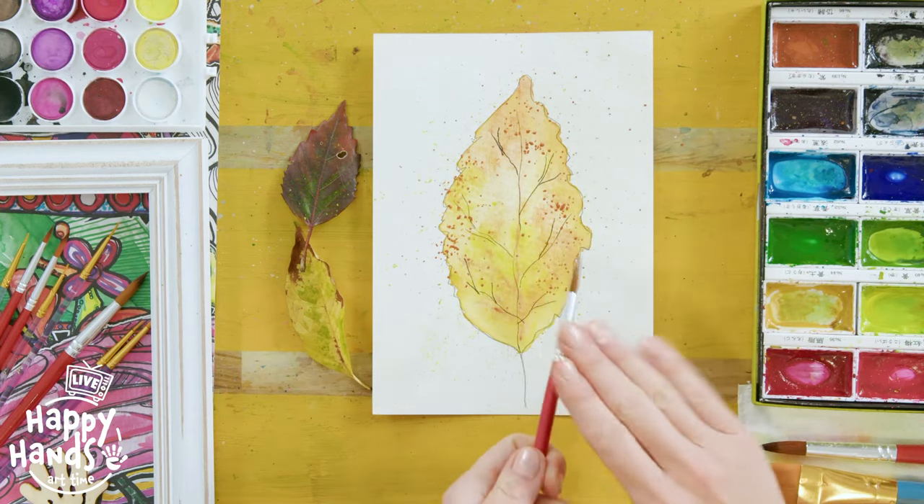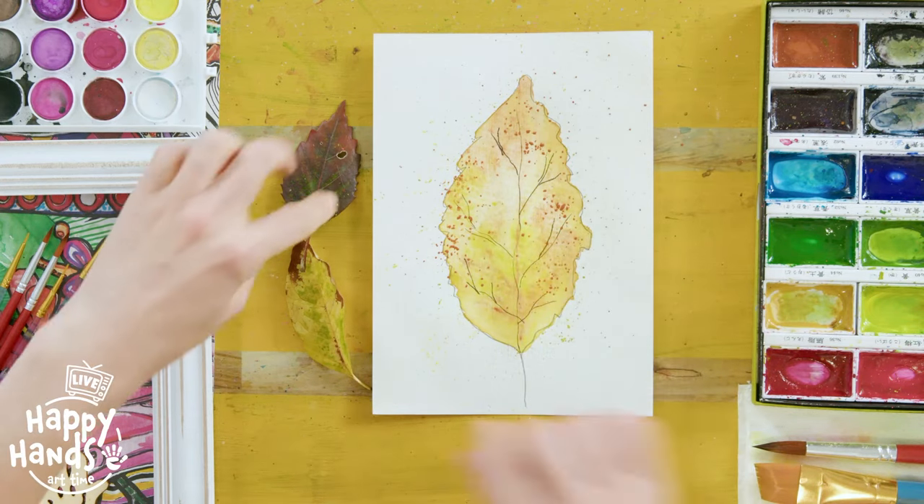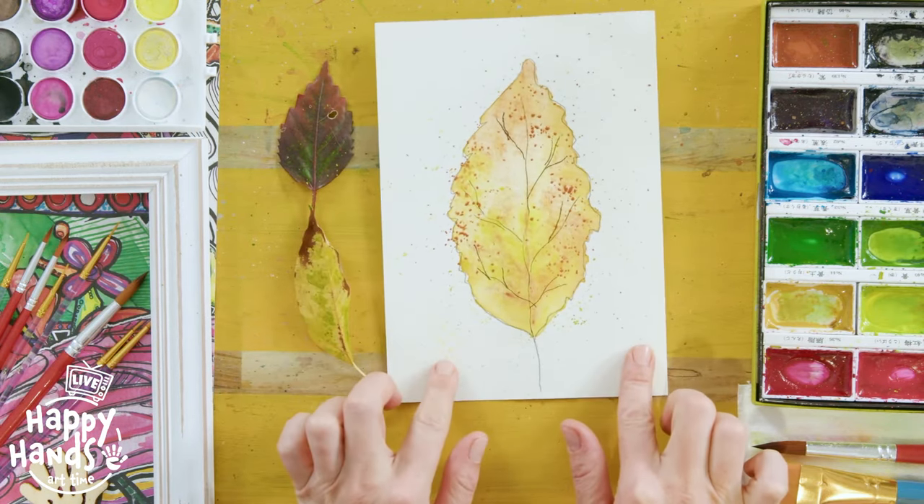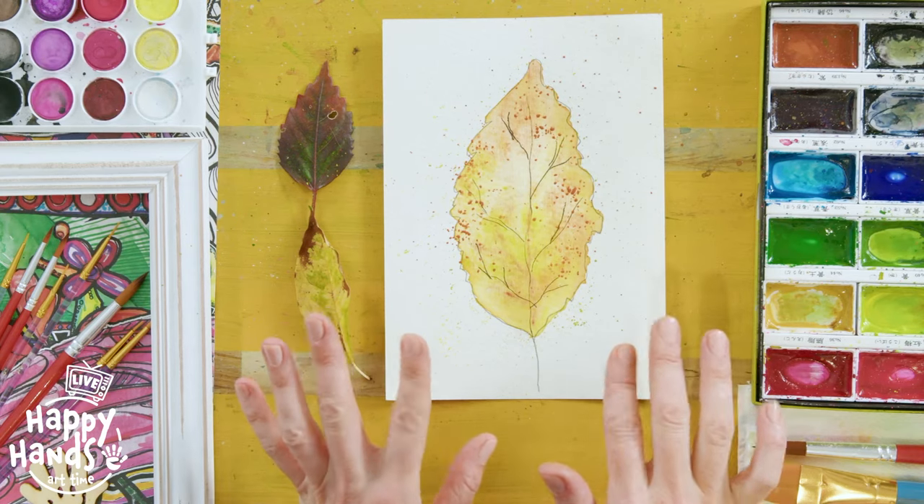There we go - that's awesome! Obviously not exactly the same as the real leaf, but a nice little inspiration to create a cool little picture and have fun in the process. Don't forget to share with me what leaf you found in your backyard and how you painted it - whether you use the splatting technique, whether your shape is a little bit different to mine. I really look forward to seeing it!